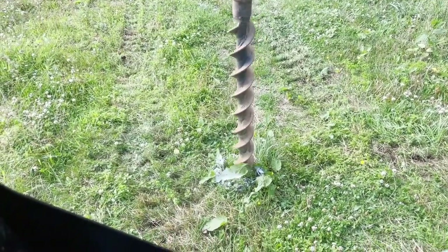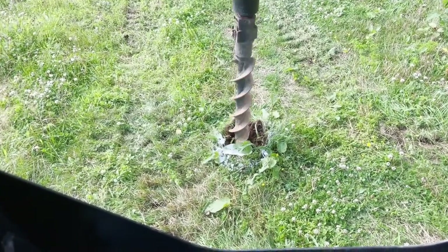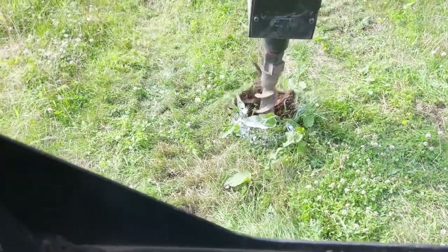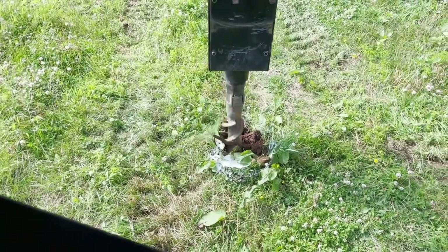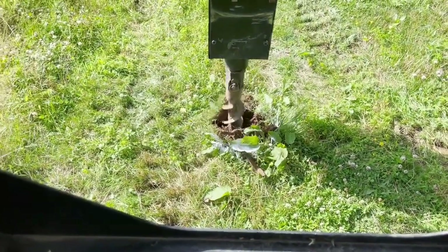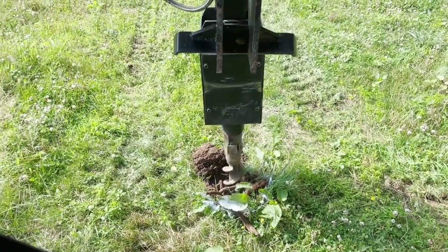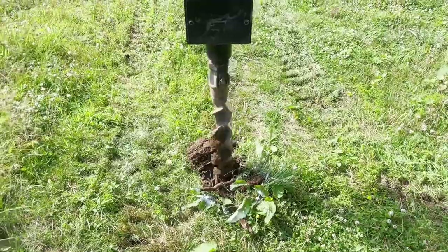We've got the auger spinning and we just drill our pilot hole right into the ground. This usually goes pretty straight. Once in a while we hit a big rock and get stuck. But for the most part, it just goes straight down, no problem. This is really just for the sake of making a pilot hole and pushing the rocks out of the way. I just hit a rock there, so she went a little off — try and pull it straight down. You can actually hear it in that rock. I'll push it out of the way. So we just straighten the auger back up again. It gives us our pilot hole to drop our post in.